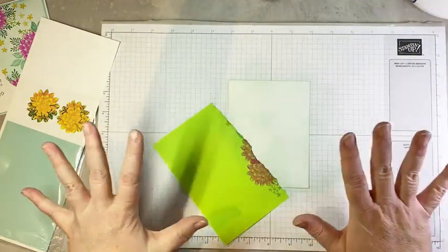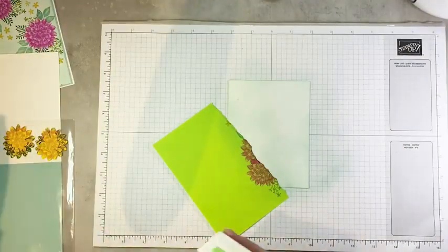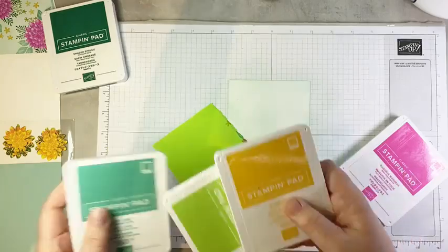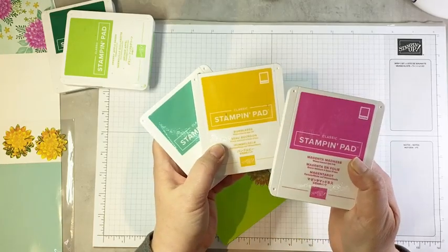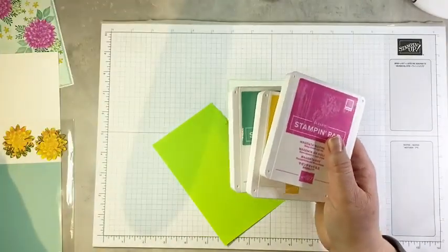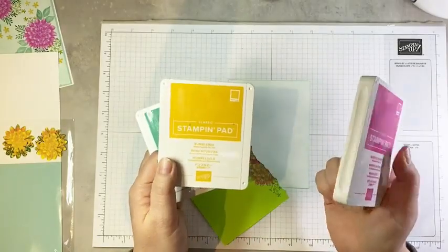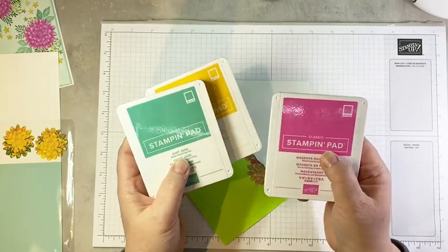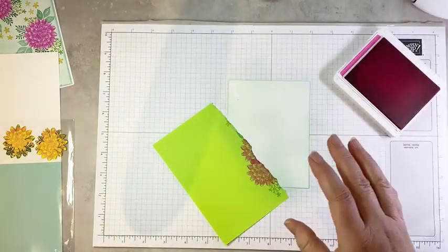I'm not taking this off because we're going to do all our stamping and then remove this at the end. We've got our background down. Next we're going to stamp our dahlias — I'm sort of celebrating outgoing in-colors. I'm using three outgoing in-colors on this card: Magenta Madness, Bumblebee, and Just Jade. These are ones that will be retiring with this annual catalog. I'm really going to miss Magenta Madness and Just Jade. Bumblebee is very close to Crushed Curry, so I'll miss that one a little less.